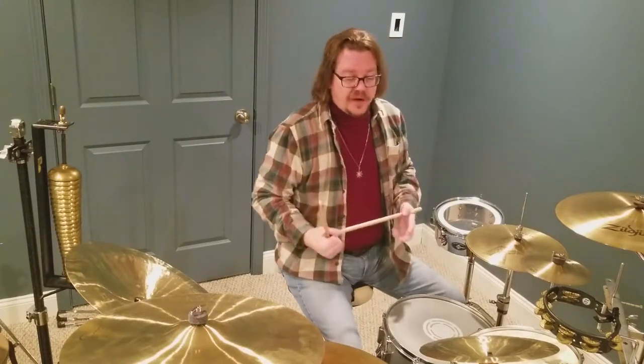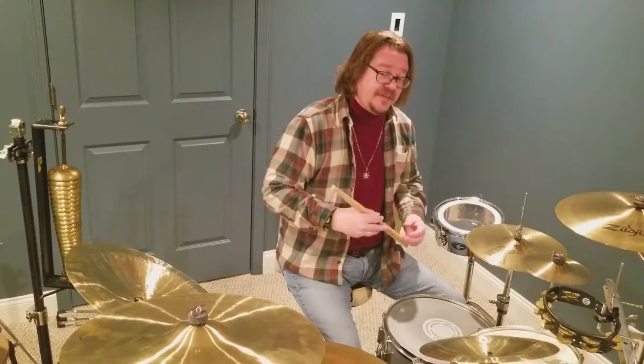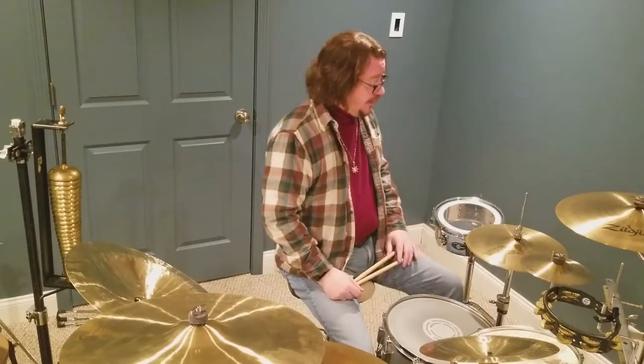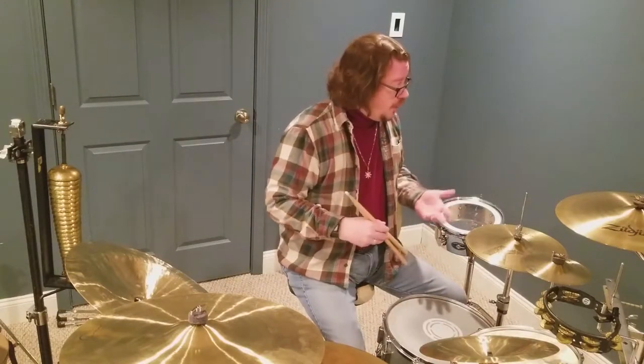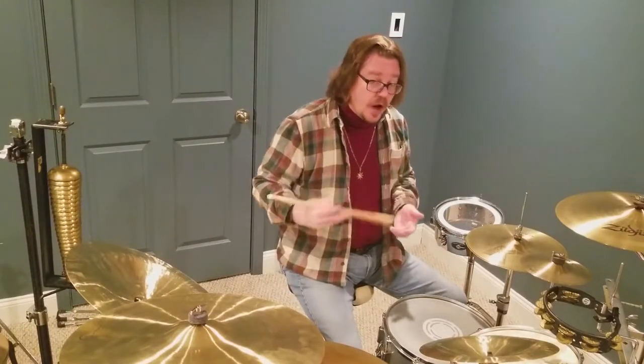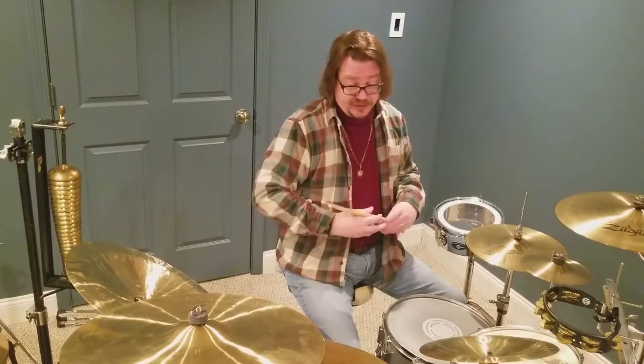Let's talk a little bit about the arguments pro and con for polishing your cymbals. One reason people suggest you shouldn't polish cymbals is because you're going to weaken them by taking material away and making them brittle in the process. Another argument against polishing is that the overall age and complexity — the character of the cymbal — is being lost by removing all of that material. The age of the cymbal should be cherished; old cymbals do have a beautiful sound.